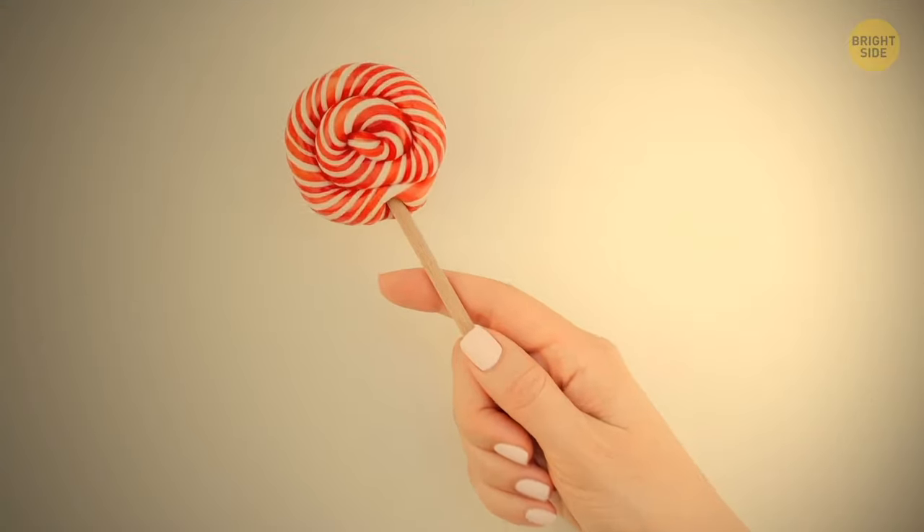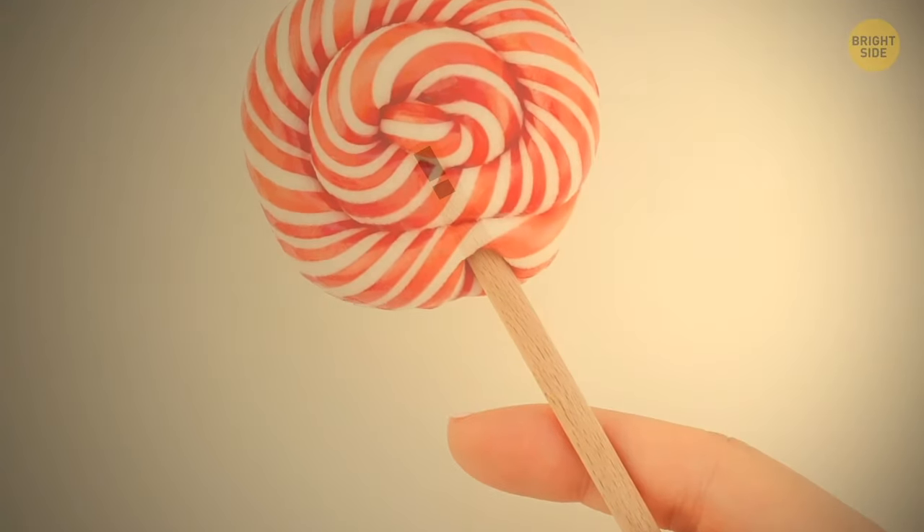The hole in a lollipop stick is not a free whistle as you might have assumed. In fact, it's designed to save your life. The hole stops a person from choking if it gets stuck in their throat.